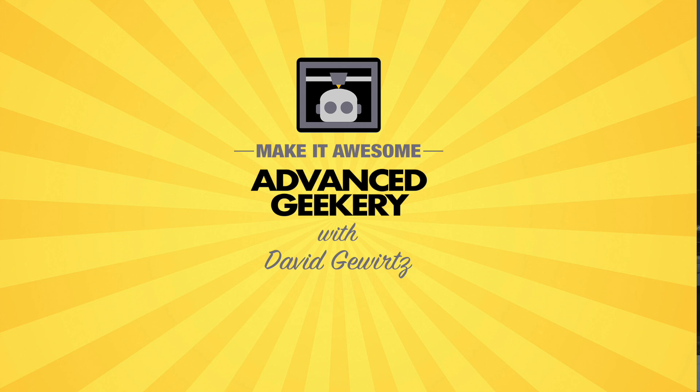But there you go — the state of 3D printing today. For Advanced Geekery, my name is David Gewirtz. Go out there and print something awesome, and call tech support if you have any problems before you tinker.